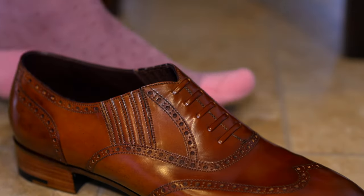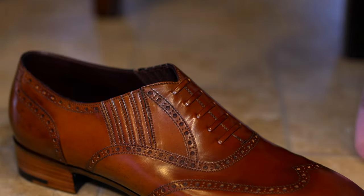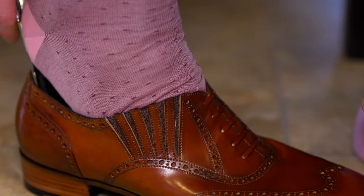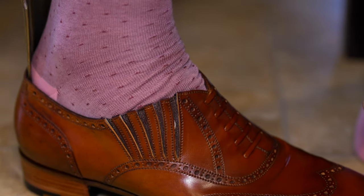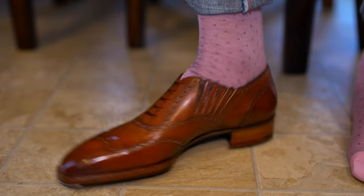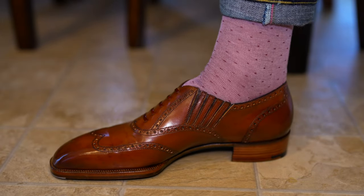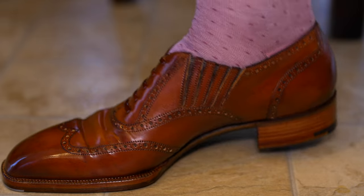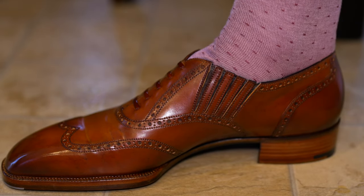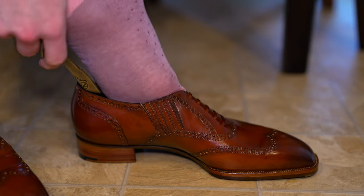This is a made-to-measure from Acme Shoemaker on their soft square last, which is the N83. It has a whole cut style pattern — and I say whole cut style, not a true whole cut — but generally speaking it's a full brogued wingtip, and we'll get into all those details in a bit.